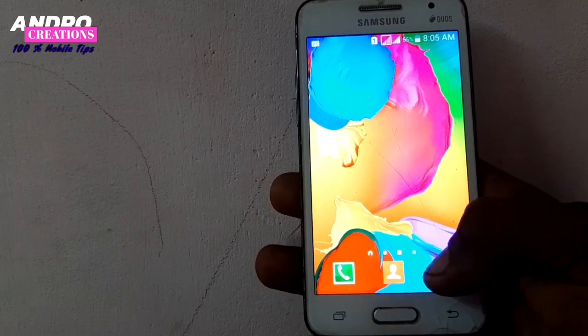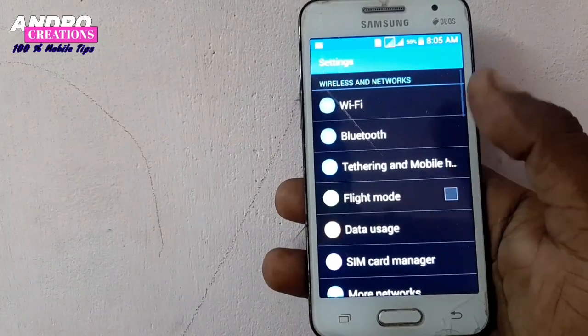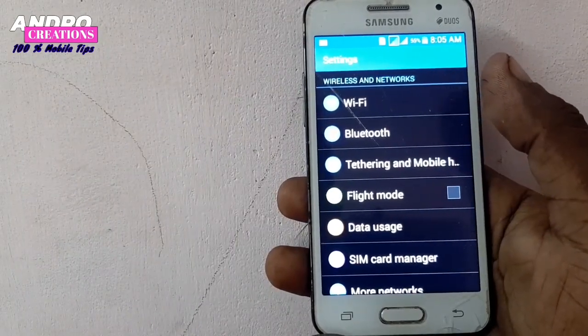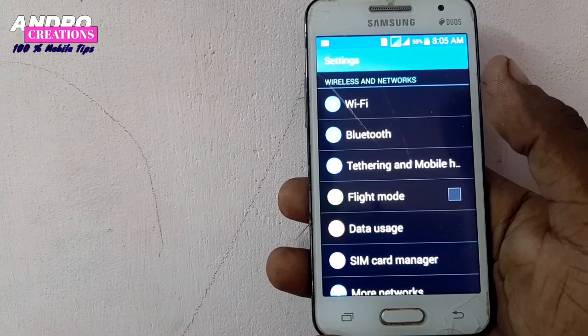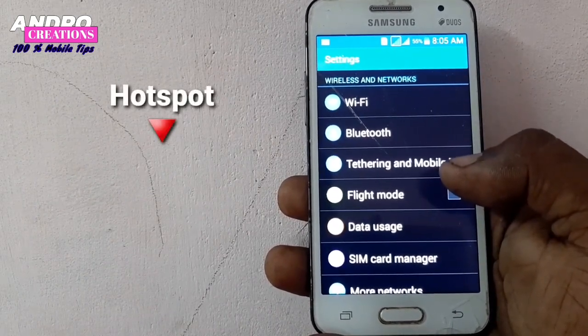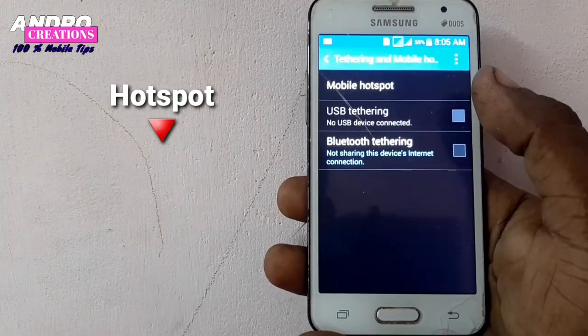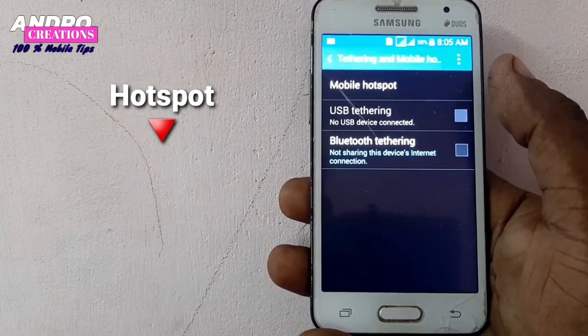Now I will show you all the steps on the phone. Click on the phone, then click on the Settings button, then click on Wireless and Network. From there, click on Mobile Hotspot.